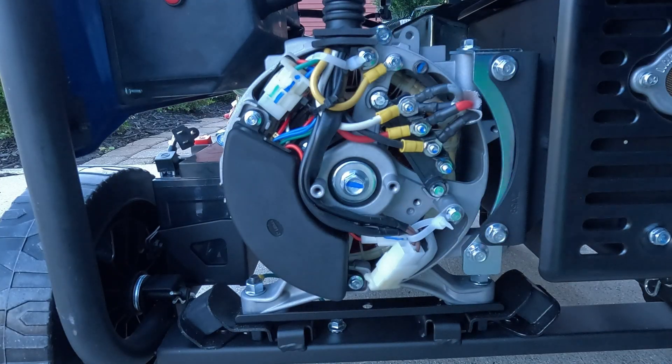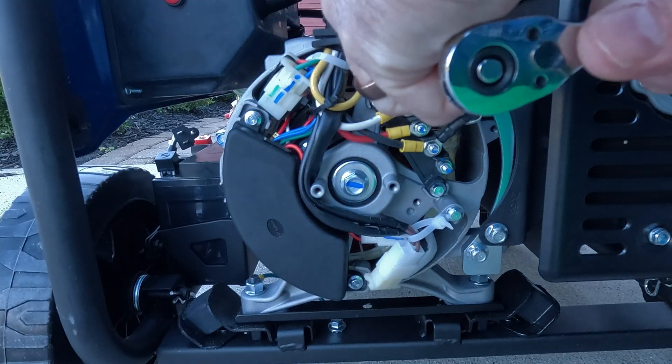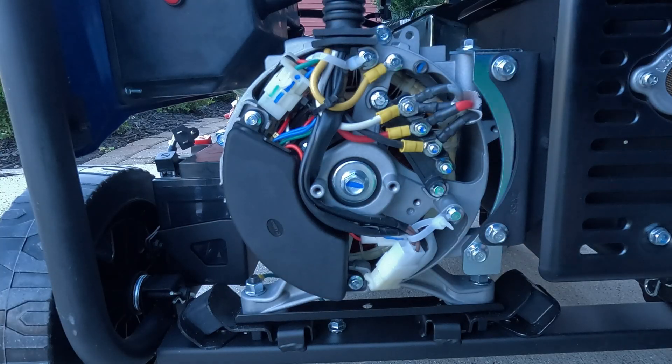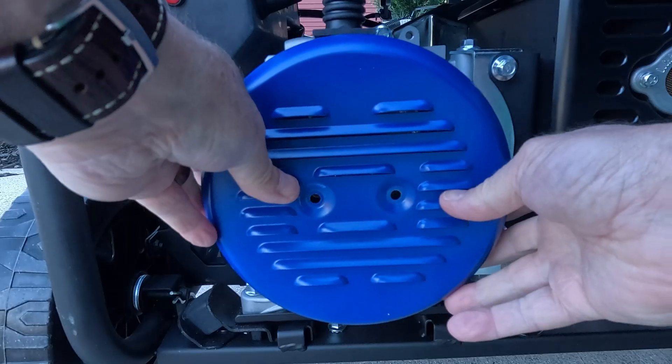That's pretty much it — real simple. You can see that the ground is now isolated from the neutral, and the generator will depend on the connection between neutral and ground in the house wiring. Just put the cover back on.